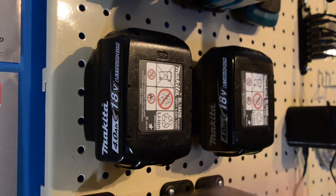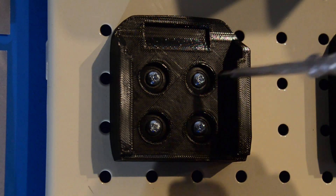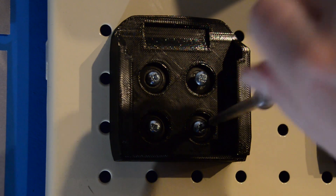The batteries just snap in place. They're easy to remove by undoing the four screws just a few turns to allow the rivets to pull out from the holes.